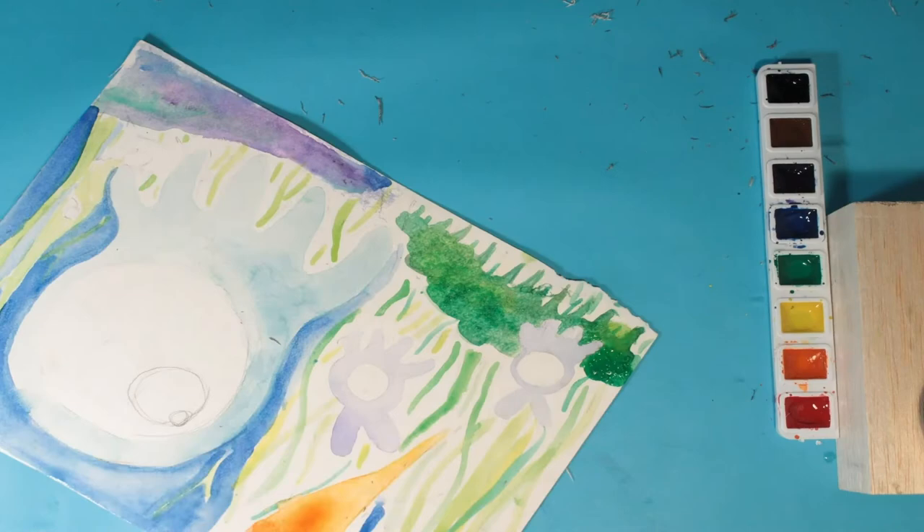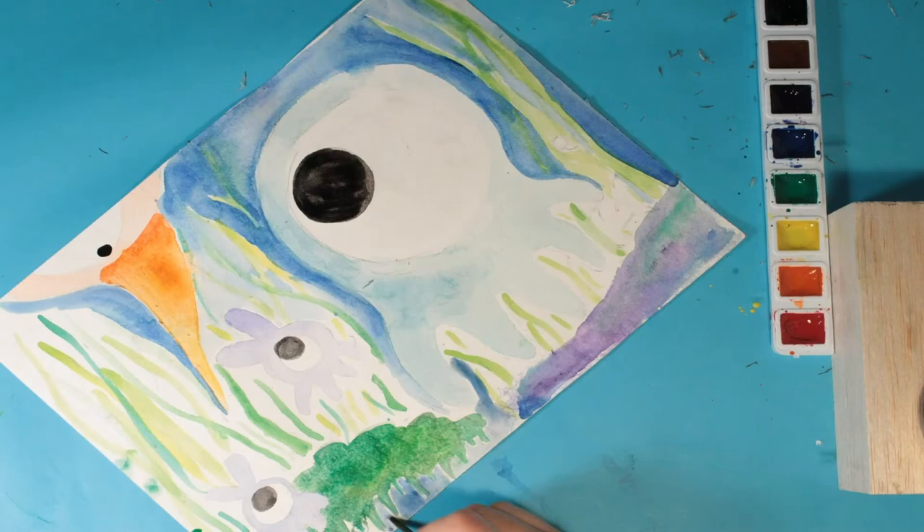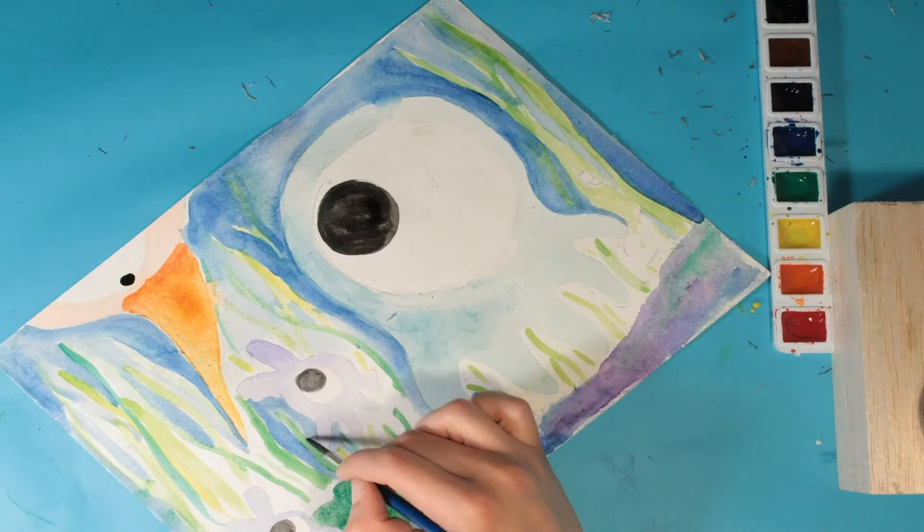You can experiment with how much water you add — use less water to make the colors richer, or more water to make them lighter. I might start really light and then work darker.